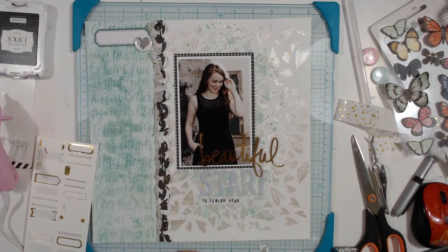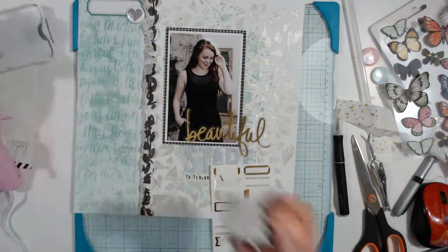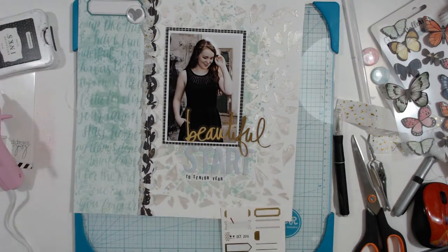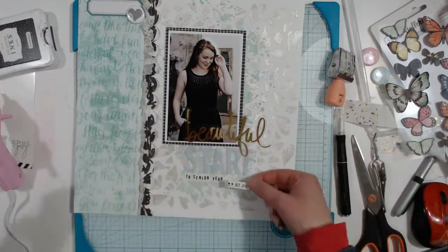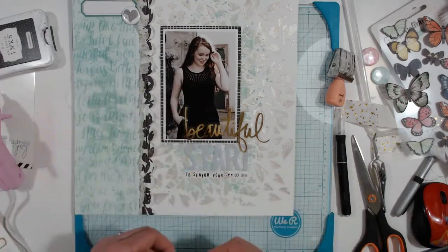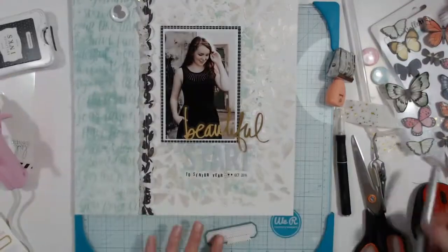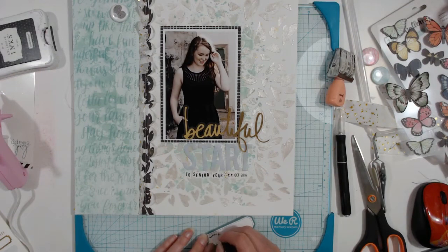I spent a little bit of time scraping it off with my blade. I pick a different label and change the year so it's accurate — and that goes right there. I stick another one up top to bring gold up there, and I write the journaling really quick: it just says 'senior photo shoot, Bay City, wonderful time.'